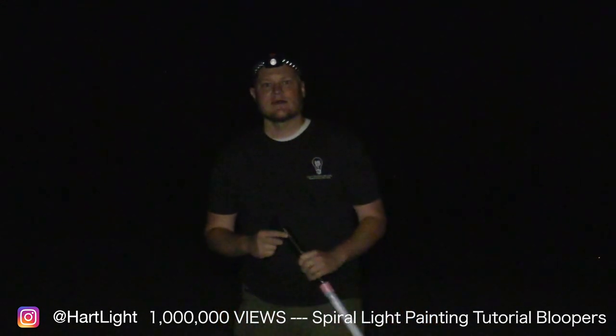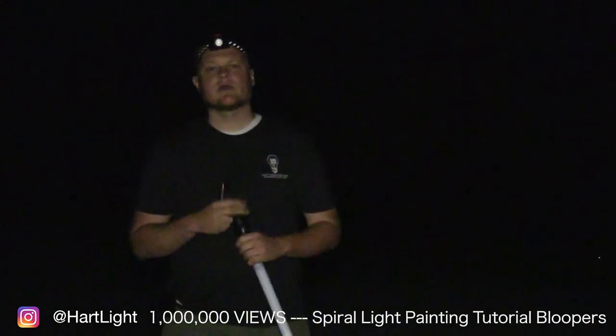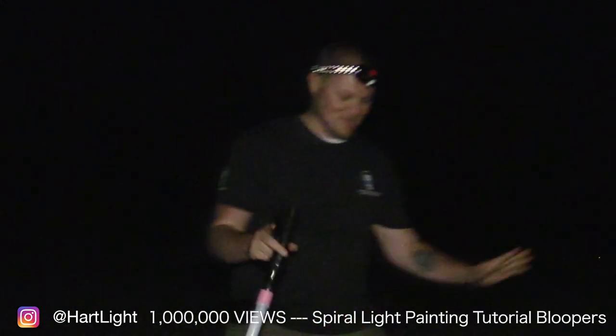Alright everyone, again my name is Jason Reinhardt. I'd like to thank you guys very much for watching this tutorial. I hope it inspires you to get out there and do some light painting on your own. Get out there and light paint!